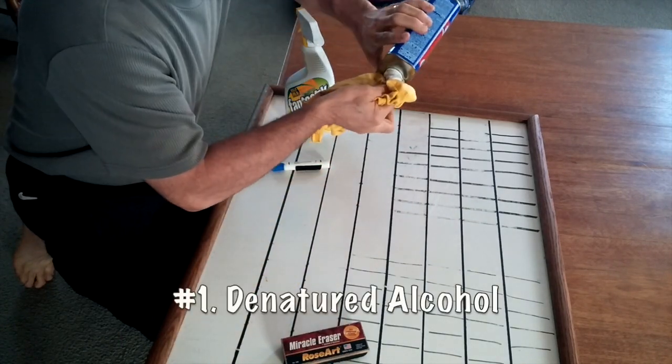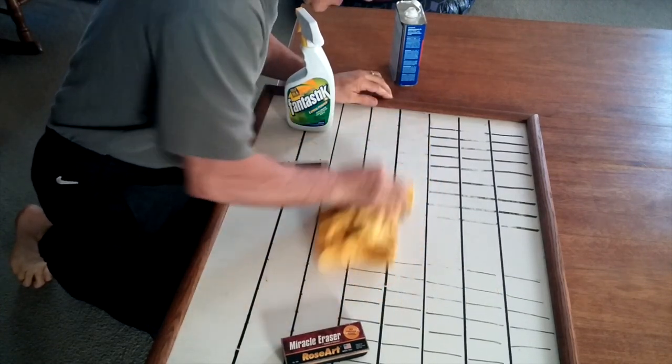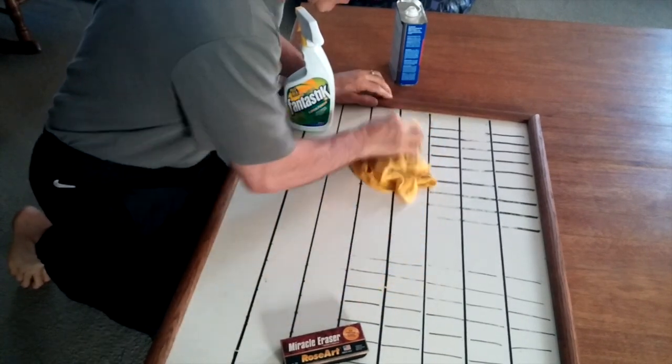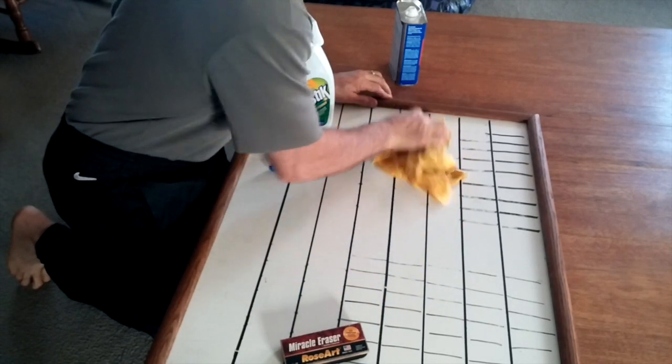Number one is take a little bit of denatured alcohol, put it on the board and wipe it off. That works pretty good, especially if you let the denatured alcohol sit for a while.